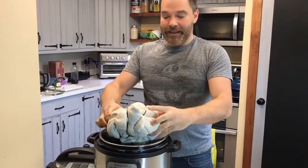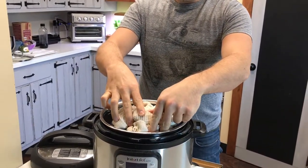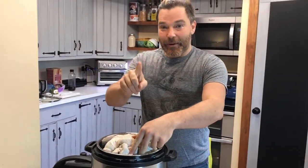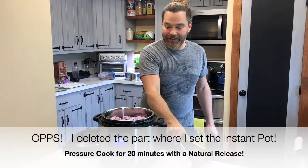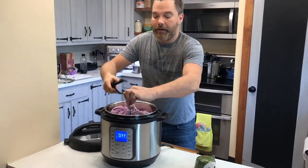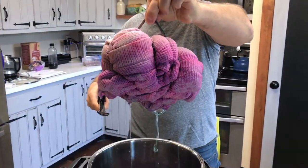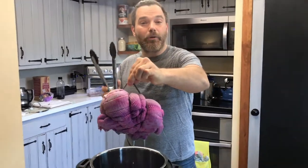Let's put this inside here — oh, too much water, I'm gonna empty a little bit. Awesome. Okay, now I'm going to rinse this in cold water and we'll see what we have.